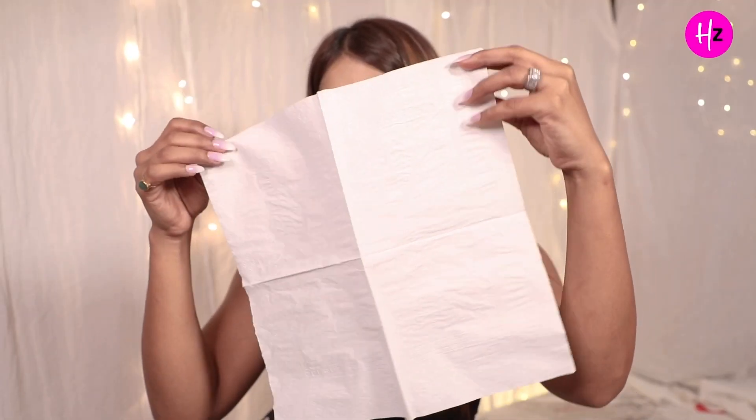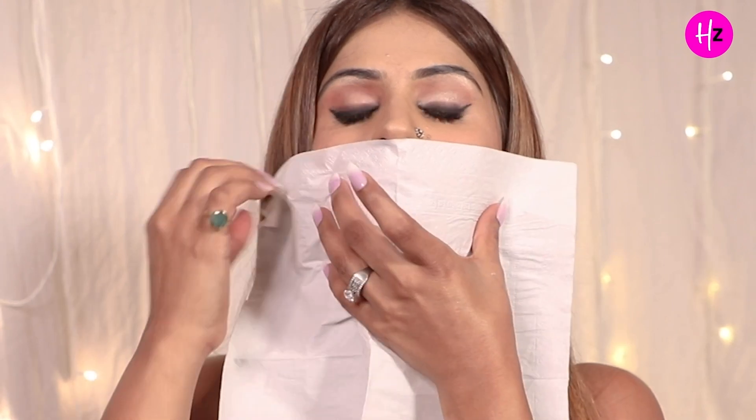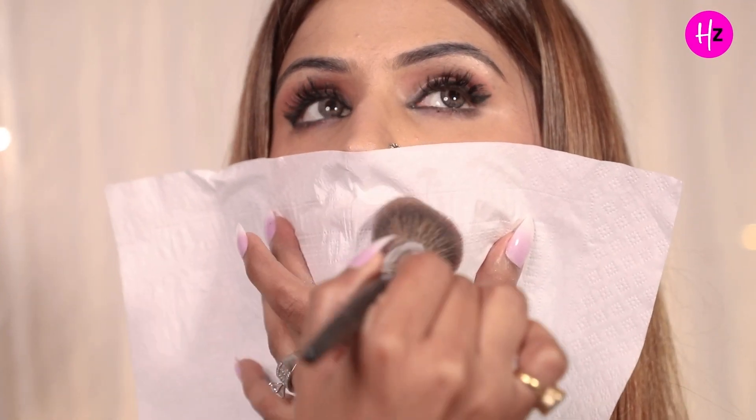Our hack no. 4 is our lipstick hack. Bohut sari logon ko ye shikayat hoti hai ki jab woh apni cream lipstick ya liquid lipstick lagate hain, jab bhi woh cup se kuch peete hain ya kuch kaate hain, toh lipstick ke stains cup, spoon, ya cutlery pe lag jate hain and unki lipstick remove ho jati hai. I have a beautiful hack for you — all you have to do is take a tissue paper, us tissue paper ko apne lips ke upar rakhna hai, thoda sa loose powder lena hai and dab it over your lips through the tissue, then remove the tissue, and lock your lipstick with a liquid lipstick. After that, you will never see any stains on your cup.